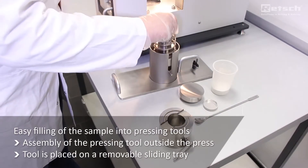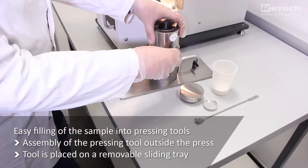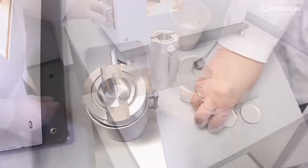The sample can be filled into the pressing tools outside the press. This means with two slides and tools, one sample is pressed while the next one can already be prepared. This increases the sample throughput.